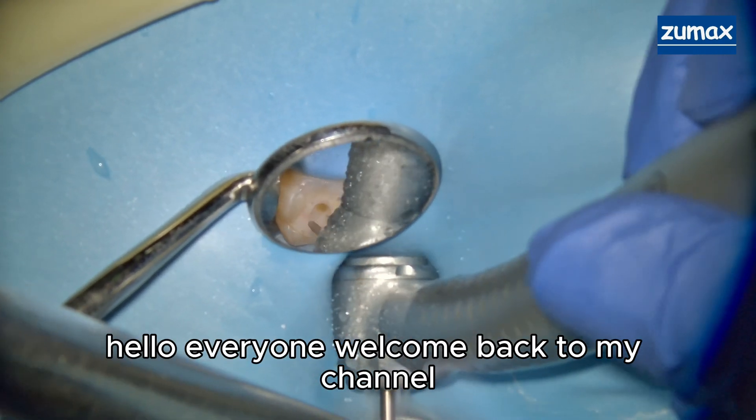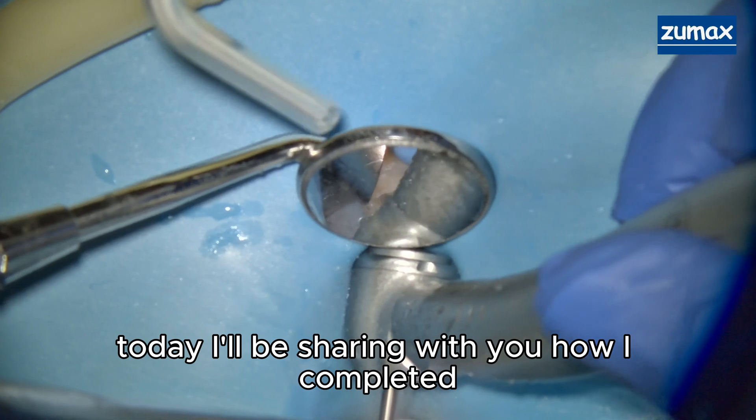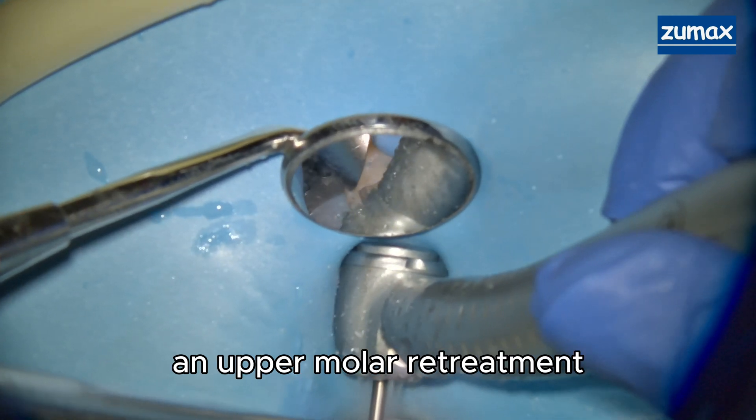Hello everyone, welcome back to my channel. Today I'll be sharing with you how I completed an upper molar retreatment.